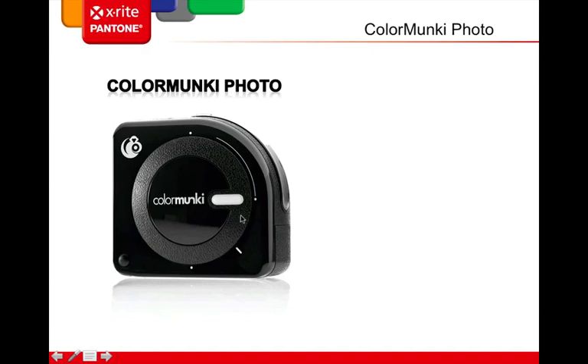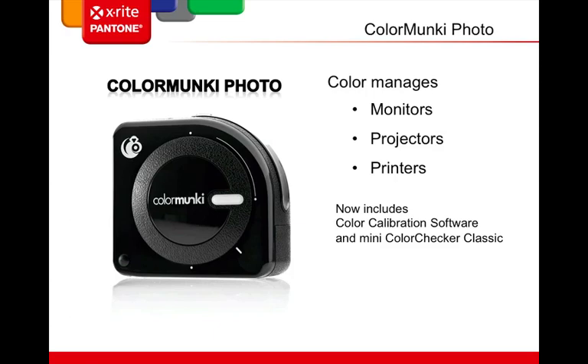In the beginning there was ColorMonkey Photo. Introduced several years ago, ColorMonkey Photo continues to be an advanced spectral photometer in the marketplace, allowing you to color manage monitor, projector, and printer using one easy-to-carry device. ColorMonkey Photo now includes camera calibration software and a mini ColorChecker Classic to get you started with DNG camera profiles. It's important to call it ColorMonkey Photo now because there's a new kid in town.